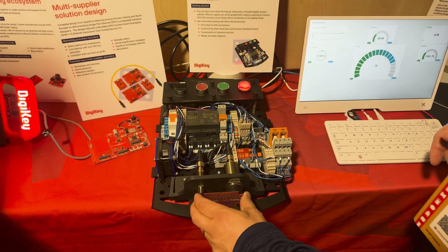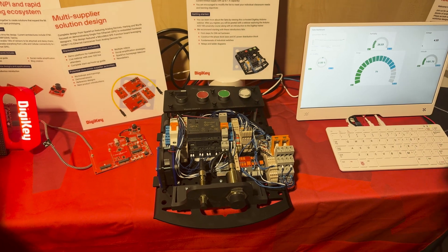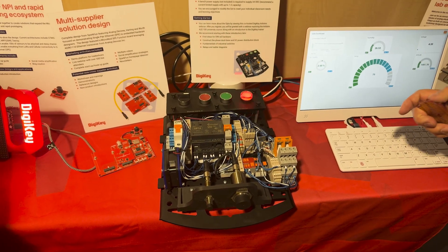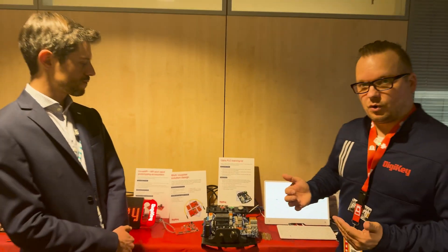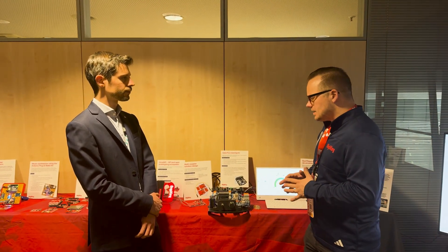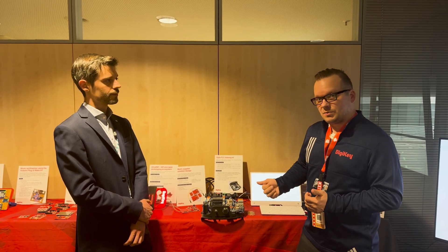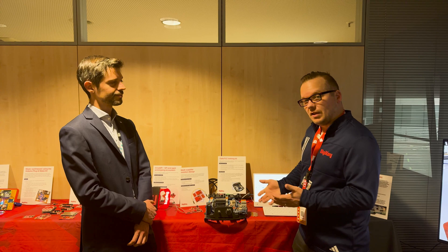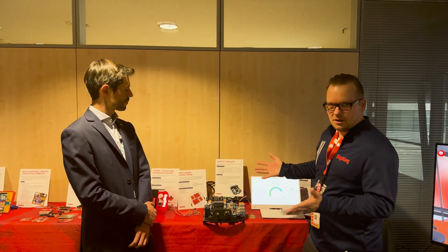But if you accidentally trip both of them, it puts it into a fault mechanism. So you shut down the entire system so nobody can use it, which is really good for PLC logic and how things work in industrial classes and industrial situations. The nice thing about the Opta is you can program it using the Arduino IDE as well as the Arduino PLC logic programming options that are available on arduino.com or arduino.cc.